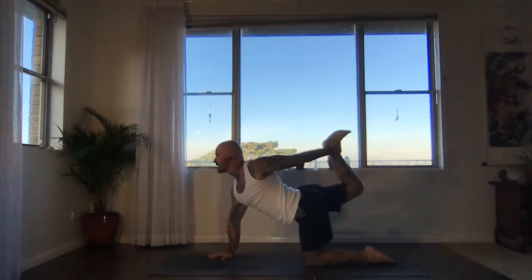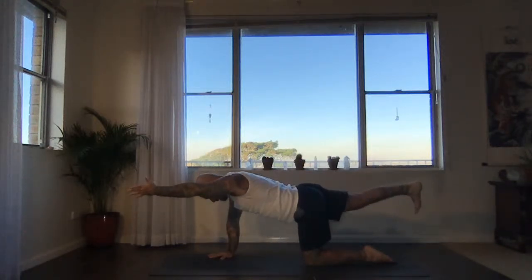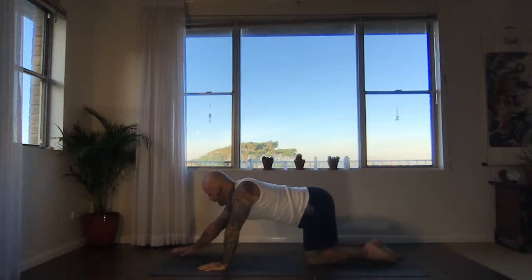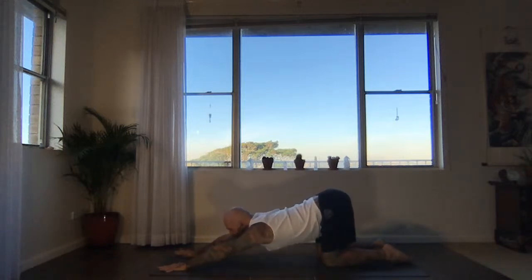Keep the right arm strong, keep the chest lifted. Next exhalation, extend the right heel straight back, the left arm straight forwards, draw the belly and ribcage in — straight line in the spine. Then lower the left hand and right knee down. Anahatasana — walk the hands forwards, you can coil in, then melt the heart, chin or forehead to the earth on the exhalation. Arms straight, forearms lifting away from the floor.